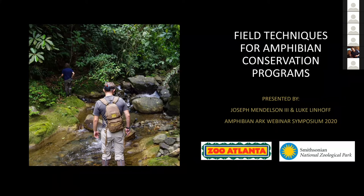My name is Luke Lindhoff. I'm based at the Smithsonian National Zoo in Washington D.C., and we're going to be giving you a talk about some basic field techniques for amphibian conservation. I'm joined today by Joe Mendelson, who is the Director of Research at Zoo Atlanta, faculty in biology at Georgia Tech, and Scientific Advisor for Amphibian conservation.